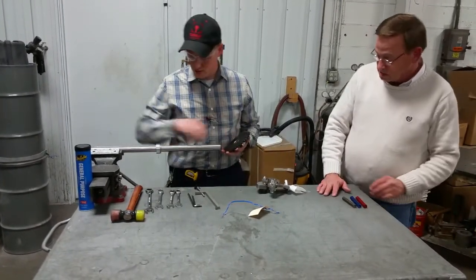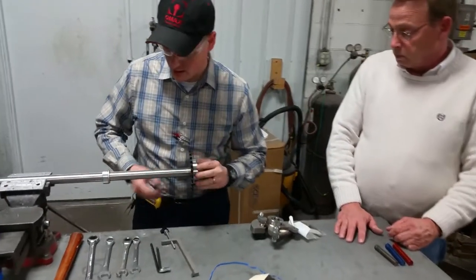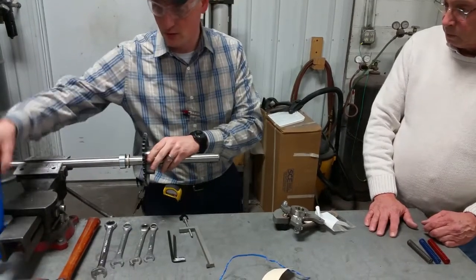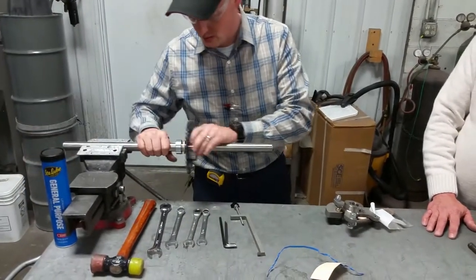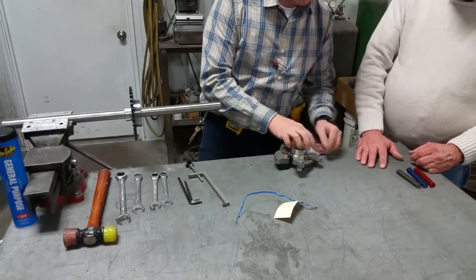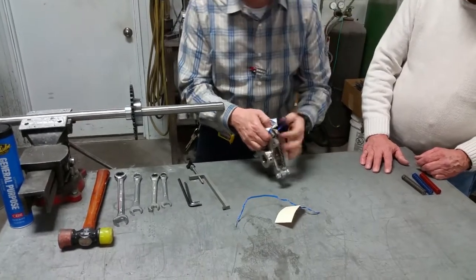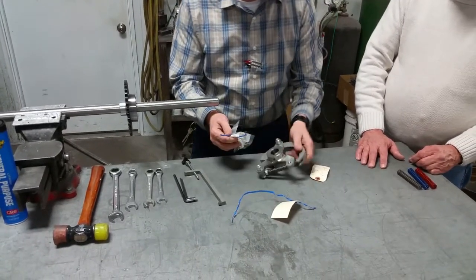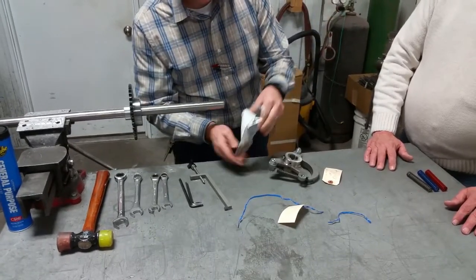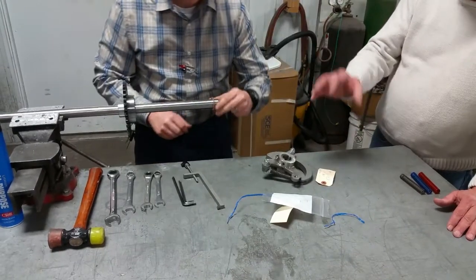Any clutch sprocket you get from us is going to come with a thrust washer with the new sprocket. For final assembly, you want to put a little grease on that — just a little general purpose. Clutches are going to come with a thrust washer and a new key. It's important to have a thrust washer on each side of that sprocket so it should always remain free to spin.